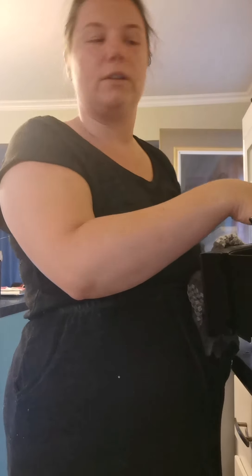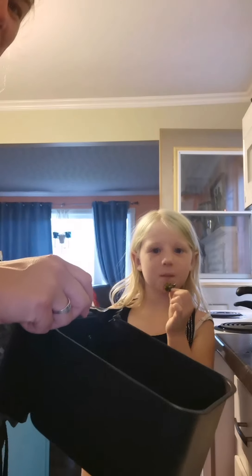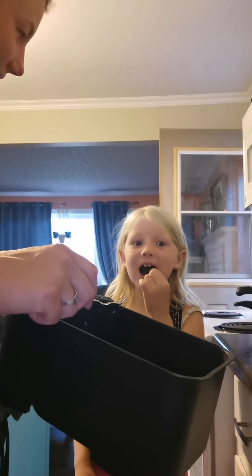They're so crunchy! You've got to try one — just be careful, this is hot right now. It's so good. It's like popcorn — it just melts right in your mouth.